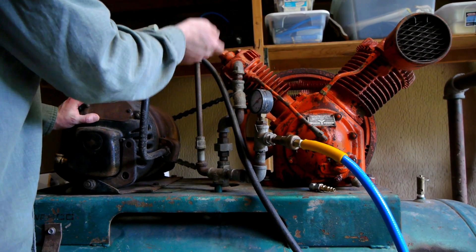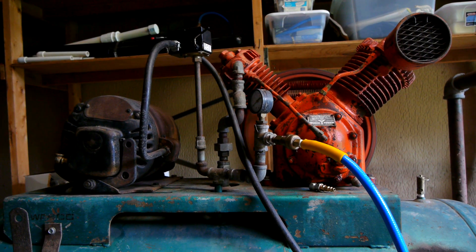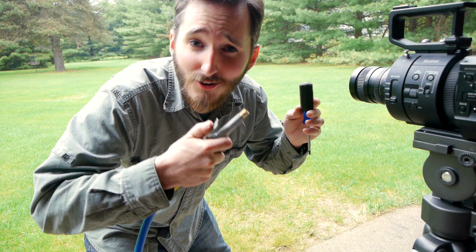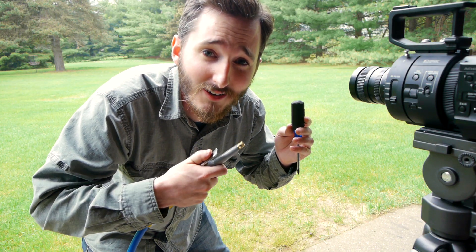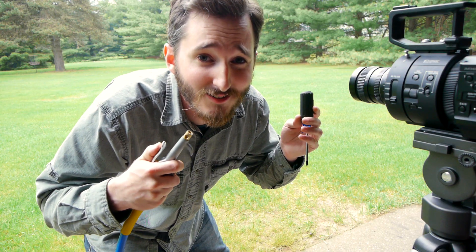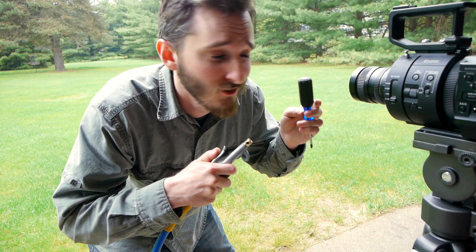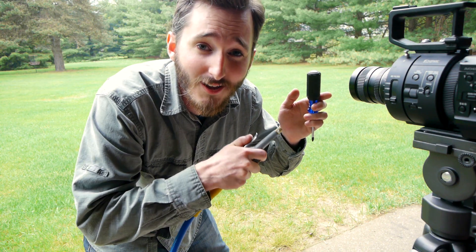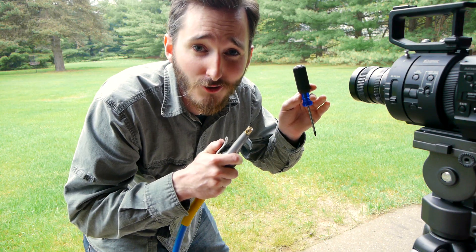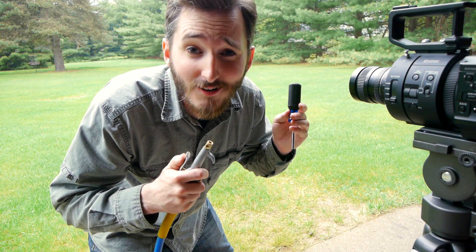I'll fire up the compressor here. I have an air compressor blowgun and I've got my compressor charged to about 100 PSI — it's an old compressor, that's as high as I can get it to go. I've got a screwdriver as well, and apparently what you need to do is direct the blowgun at the screwdriver and find just the right angle for the screwdriver to float. I'm not sure what angle I need, so we're just going to try it and see what happens.